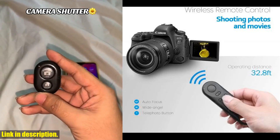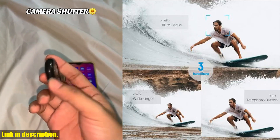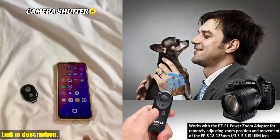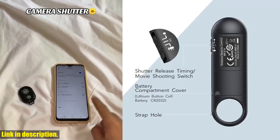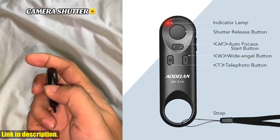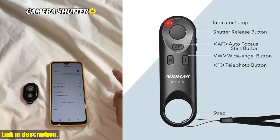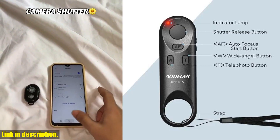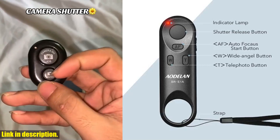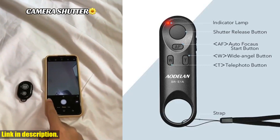Say hello to perfectly timed group photos and stunning long exposure shots without having to be right next to your camera. It also gives you the ability to start and stop video recording and even focus your camera while recording video, all wirelessly. The BR-E1 is also compatible with the PZ-E1 power zoom adapter, allowing you to remotely adjust the zoom position and movement of your lens, achieving smooth and precise zoom control without ever touching your camera.